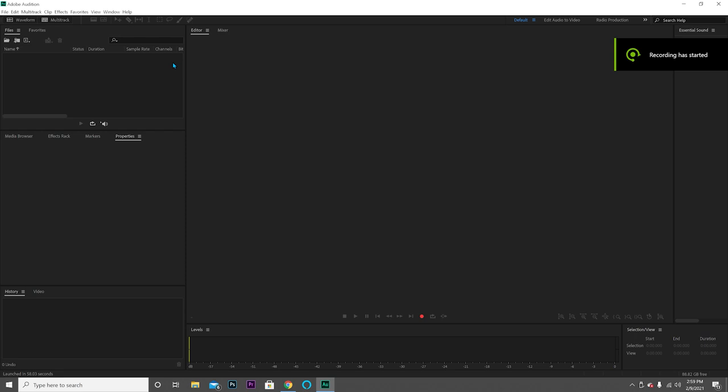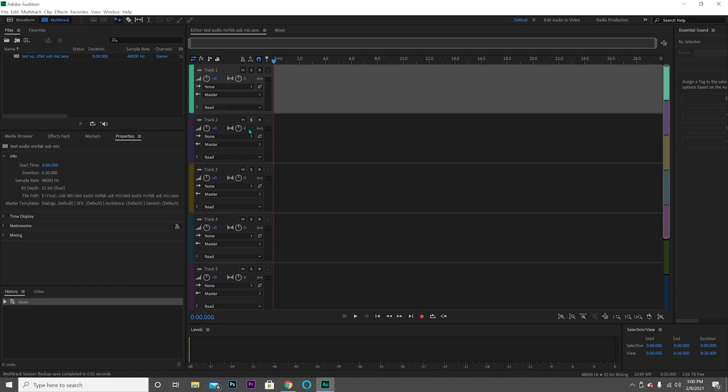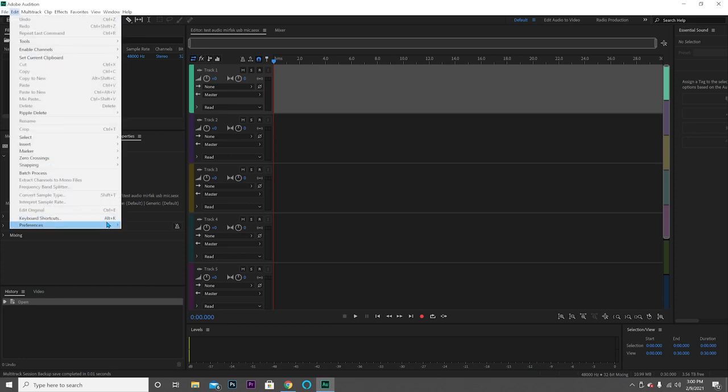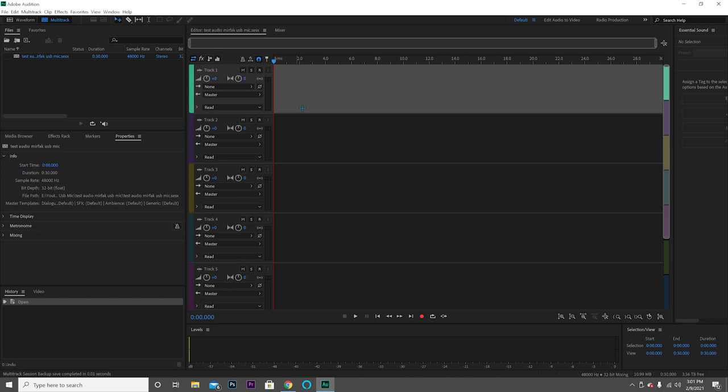I have Adobe Audition open, and if you want to go for free software you could use Audacity — it's a free audio software where you can record your voiceovers and stuff like that; it's basically the same thing. I'm going to go to New, let's put 'test audio Murfac USB mic.' To set this microphone up, go to your audio preferences. Under preferences audio hardware it says 'Microphone USB Audio Device' — it's already in there. Usually when you have a USB microphone connected, the software will automatically notice it. So let's do an audio test.